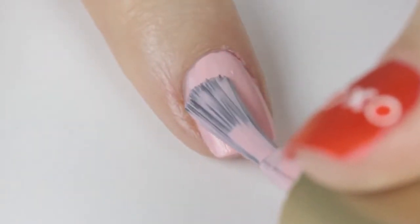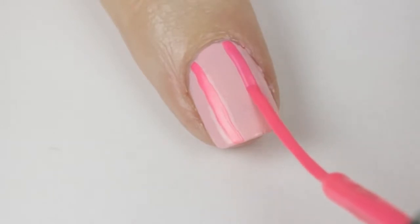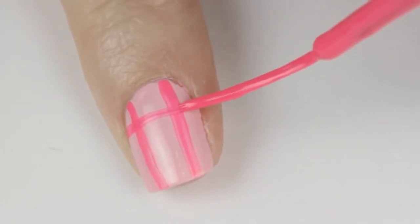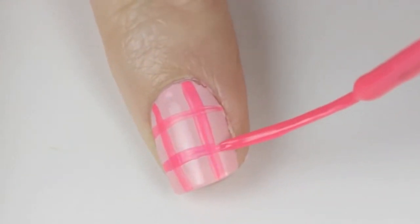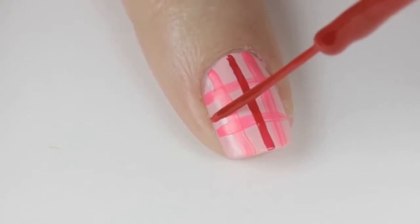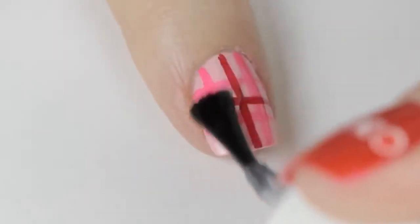Another really cute and easy design is pink plaid. Begin by painting your nail pink. Use a hot pink striper to draw two vertical lines coming down your nail — have both hands rested on the table while you do this. Then add in two horizontal ones; the easiest way is by keeping the brush still and slowly rotating the finger. Finally, paint a red vertical line down the middle of the nail and then a horizontal one across it. Finish off with a top coat.